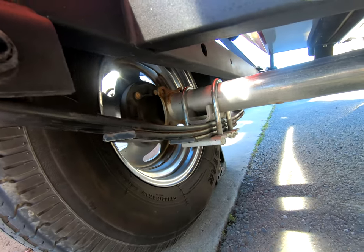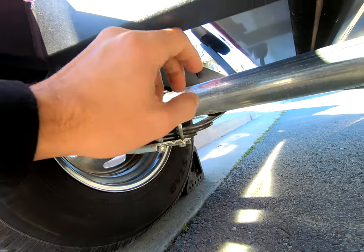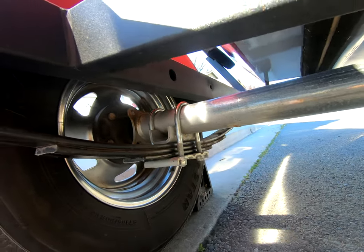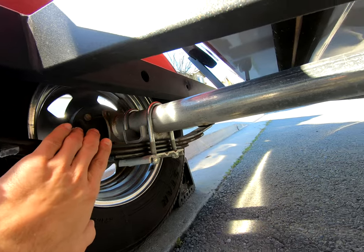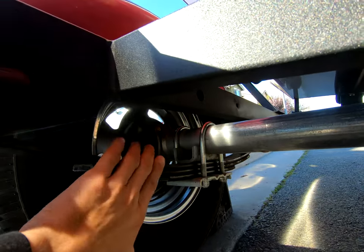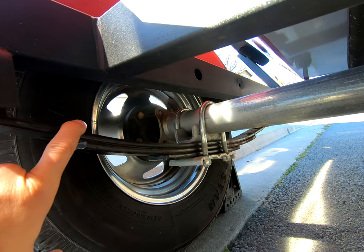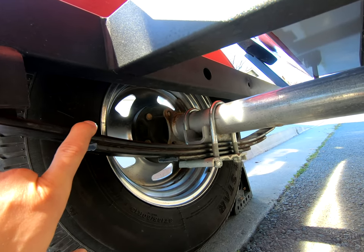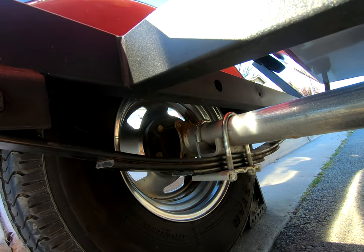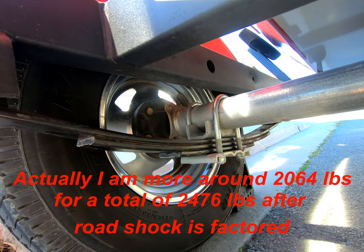Here is the triple leaf spring setup for my 2020 Bass Tracker Classic XL. For the Bass Tracker Classic XL specifically, the axle is two and a half inches. This triple leaf spring pack — single side only — is rated for 1,750 pounds per side, combining for 3,500 pounds total. After doing my calculations, I determined I was sitting at about 2,200 pounds total for the boat and trailer, and factoring in 20 percent, that's about 2,660 pounds.